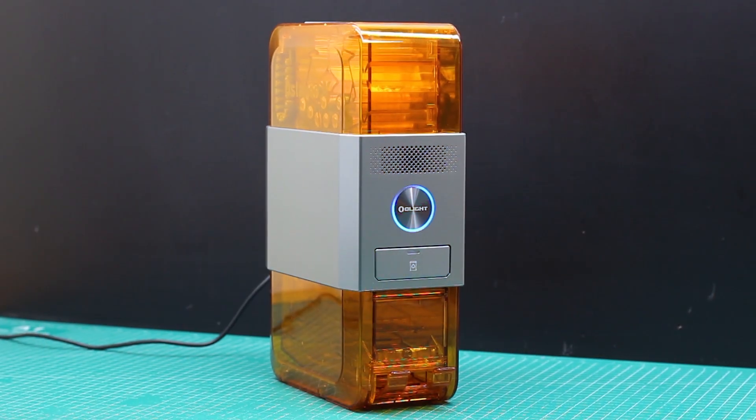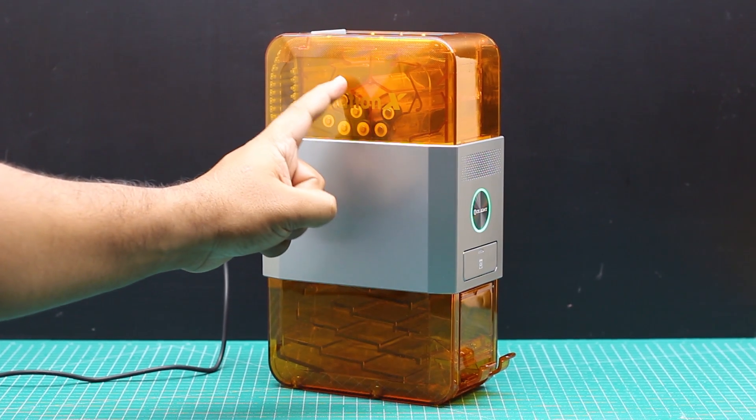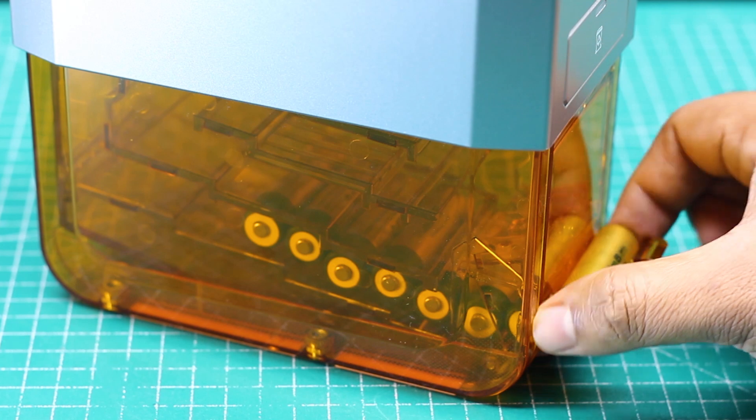When the batteries are already filtered, the blue light indicates the batteries are charging. After the battery gets fully charged, they will come down to the bottom chamber. Now the batteries are ready to use.